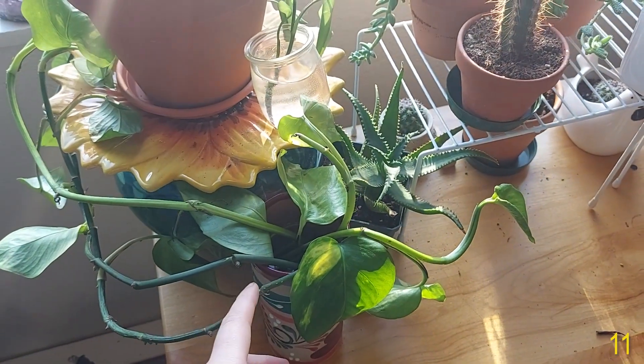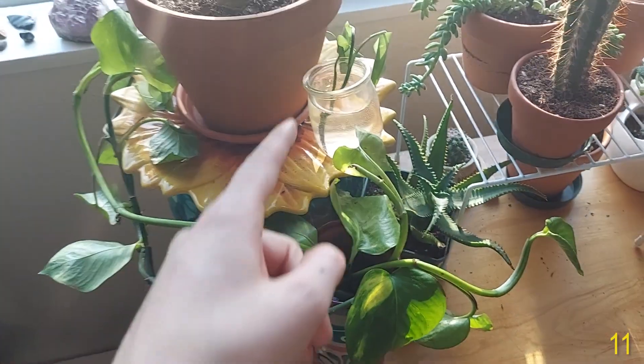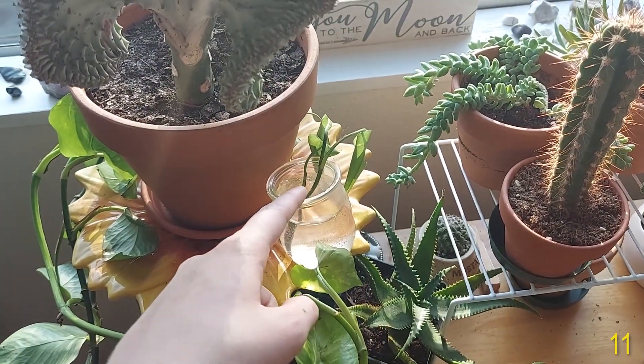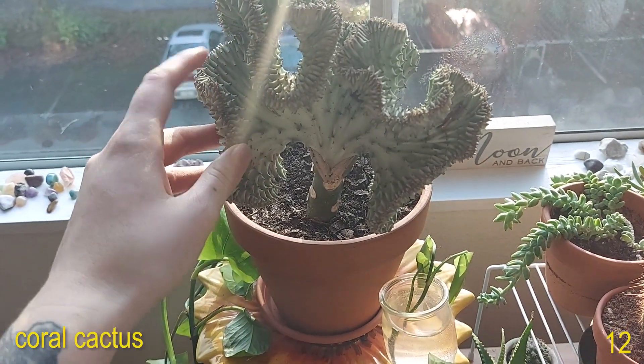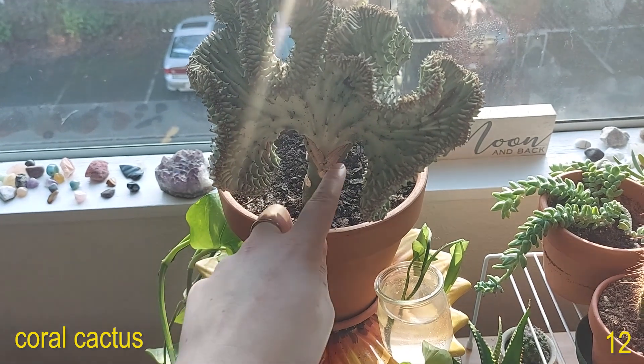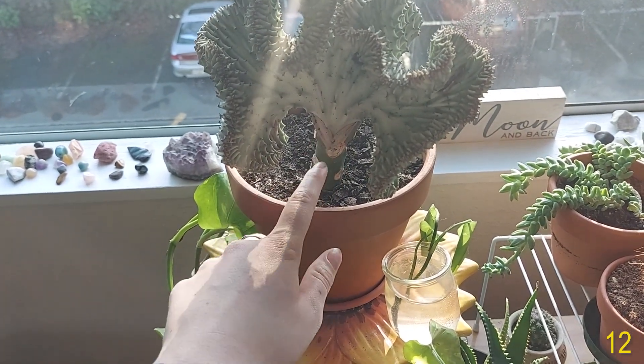Here I have a bunch of Golden Pothos and Jade Pothos propagations, and another Golden Pothos propagation. Then here I have my Coral Cactus or succulent — this succulent is grafted, you can see right here these are two plants put together. This doesn't naturally grow like this.